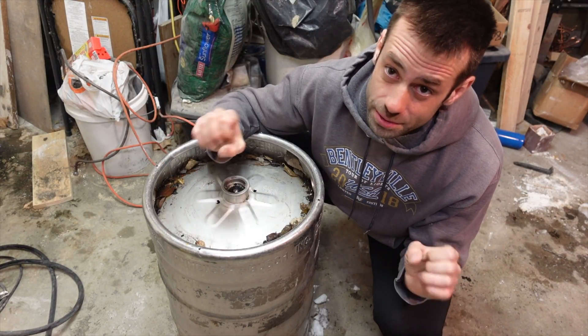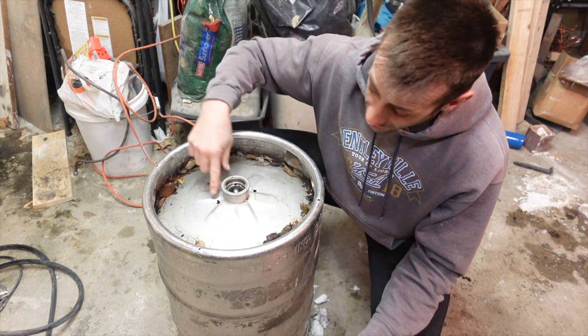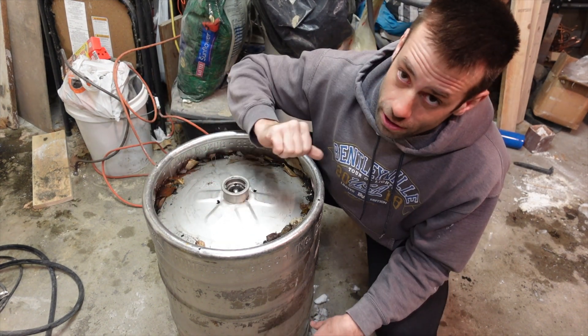So it's thawed out, and I'm going to build this pretty much the same way I would with my foundry furnace. I'm going to cut a hole in the top, take off the lid, insulate it, but there'll be a few modifications that make this specific for burning out wax. Let's start cutting.